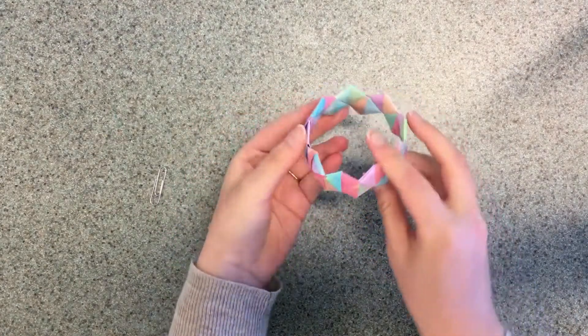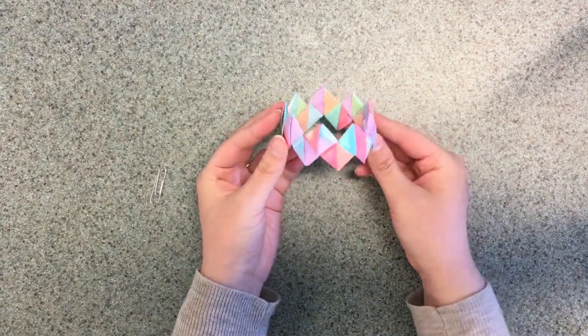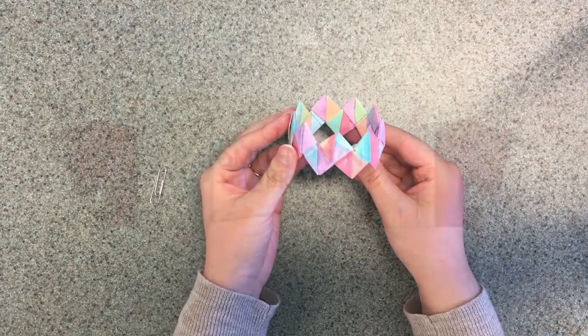And now my bracelet is complete. Thanks for joining me today. I hope you had fun. Bye!